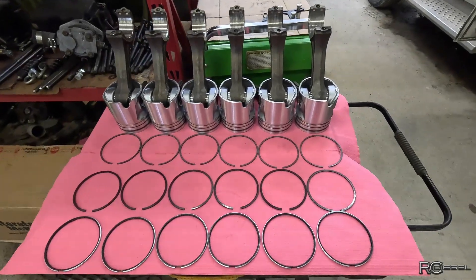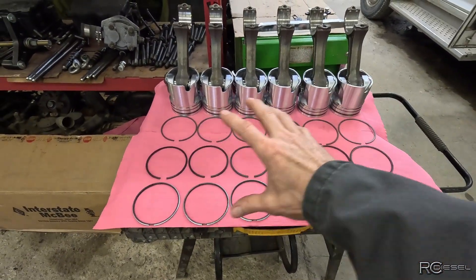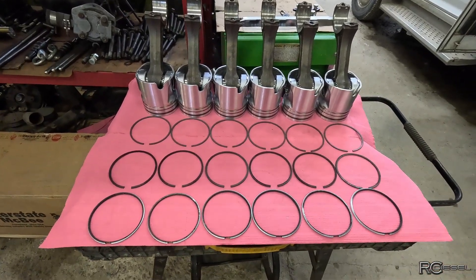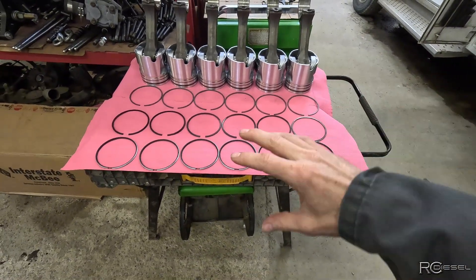Time to measure a ring gap. Now lots of guys just put them together and don't measure any of this stuff. They feel that this stuff is pre-gapped from the factory and if it's in spec it's fine. And 90% of the time you're gonna get away with that. But if you've watched my channel any amount, you know I'm fussier than that — I take the time to go through all of this.